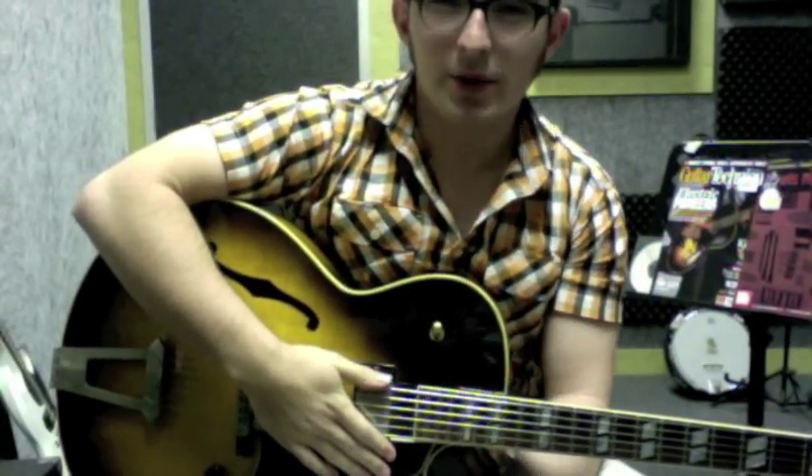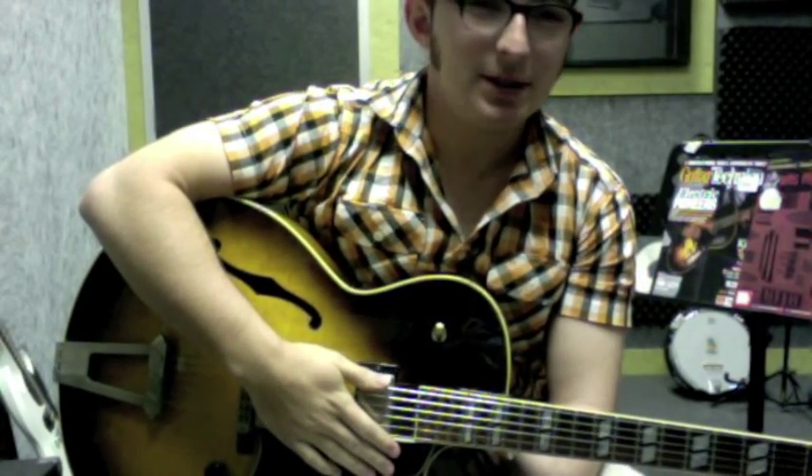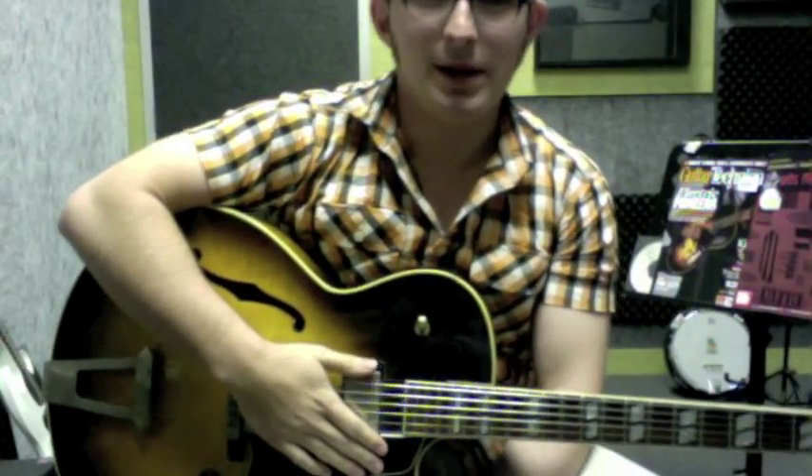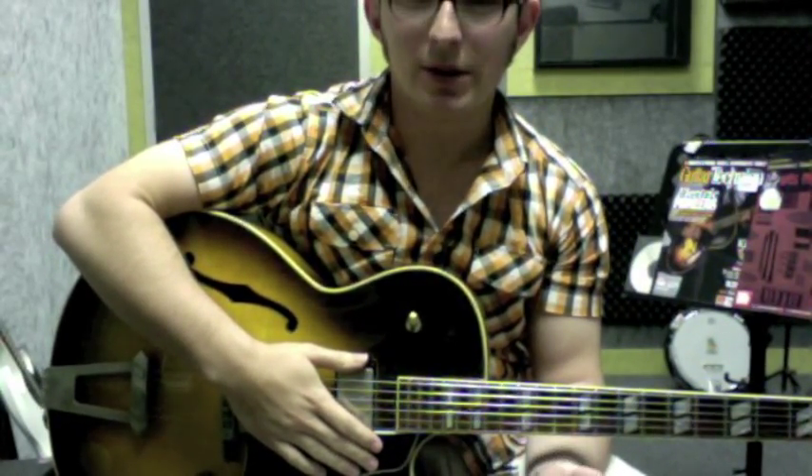Okay, that's Wes Montgomery's Mr. Walker. Brilliant song. The intro is the coolest part. Well, actually the whole song's really cool, but I love that intro, so I thought I'd do a tutorial on it.